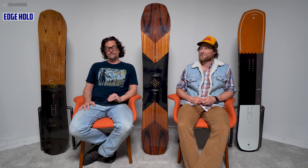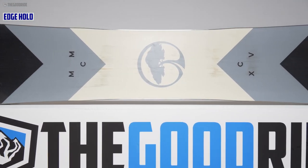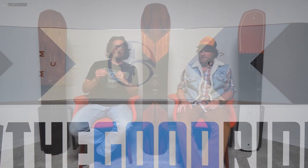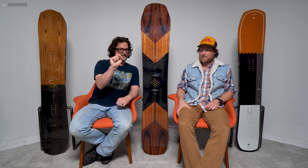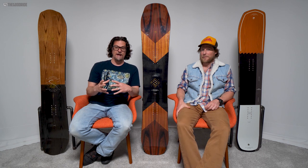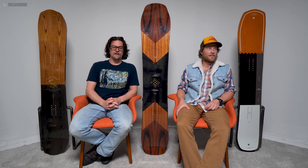Edge hold — this thing grips hard. It grips harder than the other System Cambers because you get four contact points: the tip and tail, and the grip tech in the middle when weighted down. That edge is really engaged and you can feel it gripping — a slight touch of grabbiness, but still not anywhere near as grabby as full mag or anything like that.